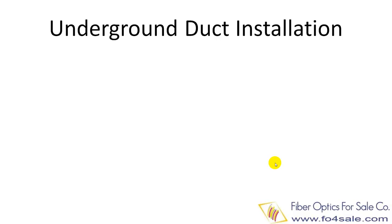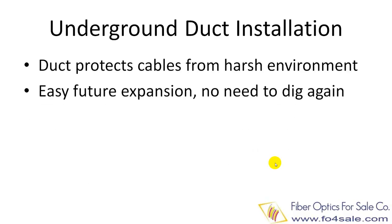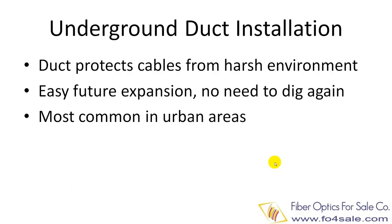Fiber optic cable can also be pulled through underground ducts, which protect the cables from harsh environments. Underground duct installation also provides opportunity for future expansion without the need to dig. This is the most common practice in urban areas.